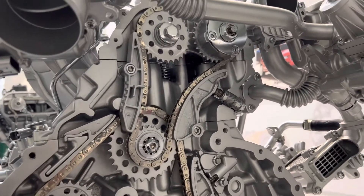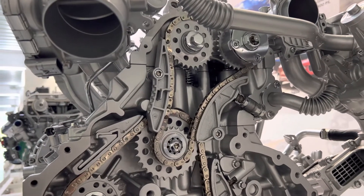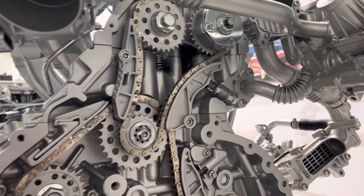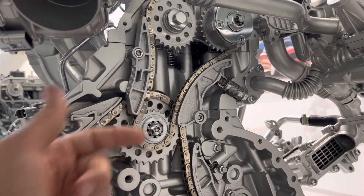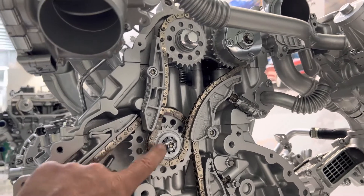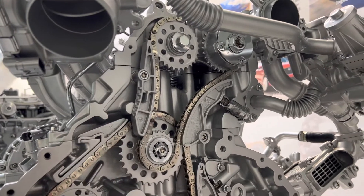If a timing chain is stretched, it will make a noise on startup to begin with. If left unaddressed, it can end up making noise continuously even while the engine is running. Always pay attention, because a failure of a timing chain can lead to a very expensive repair.